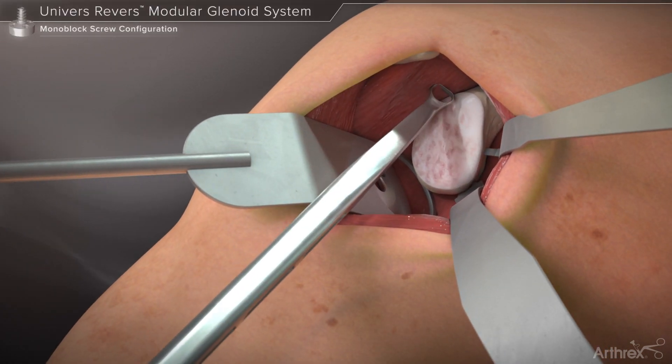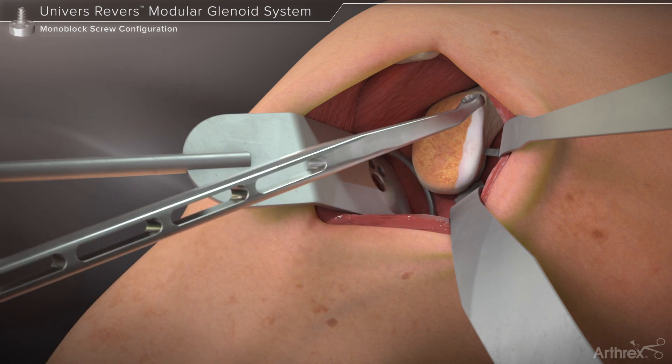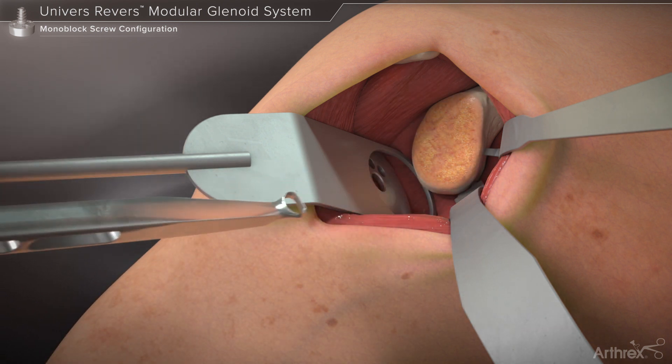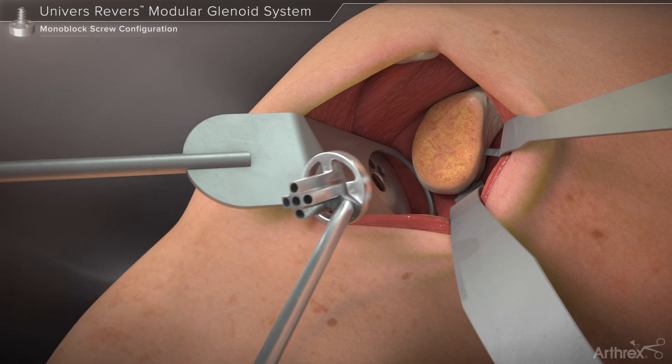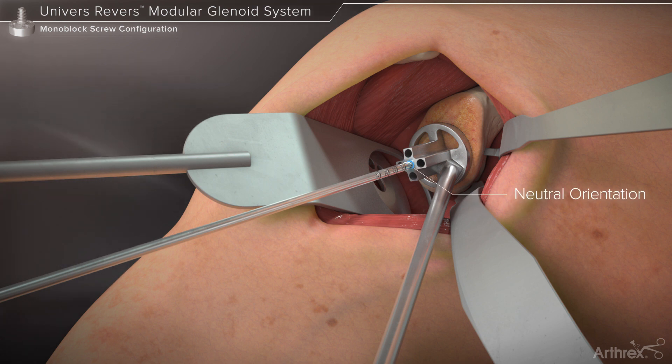The cartilage is removed from the glenoid face using the glenoid scrapette. The glenoid pin guide corresponding to the desired 24 or 28 millimeter diameter base plate is placed on the glenoid face and the calibrated 2.8 millimeter guide pin is driven into the glenoid. The central hole within the guide provides a neutral orientation while each of the four peripheral holes orient the pin 10 degrees divergent from the neutral pin axis.